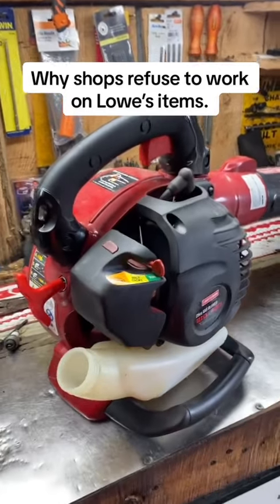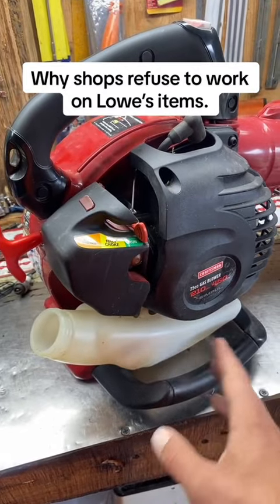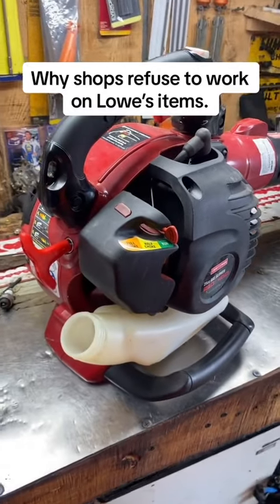Today we're going to talk about why a lot of shops will not work on Craftsman stuff and non-Stihl, non-Husqvarna branded, non-Echo type stuff.